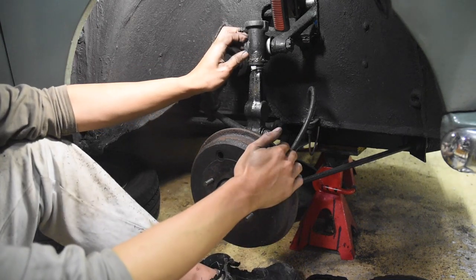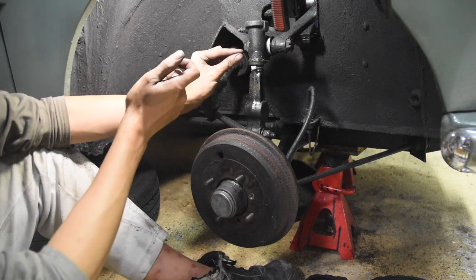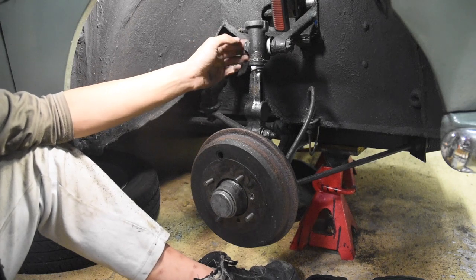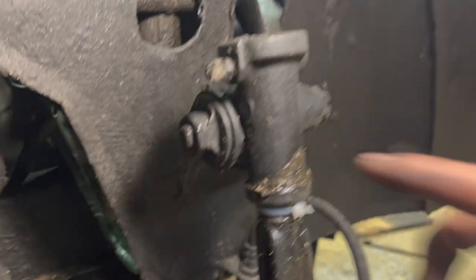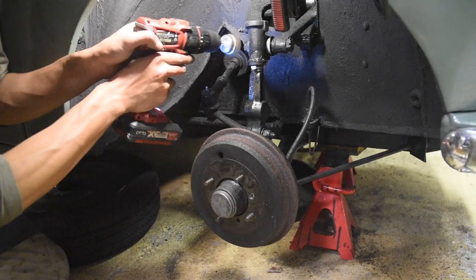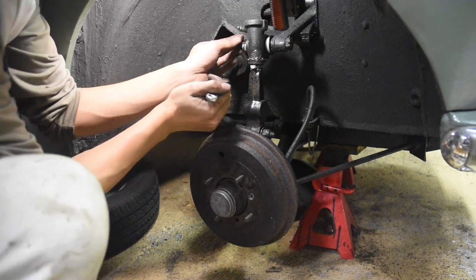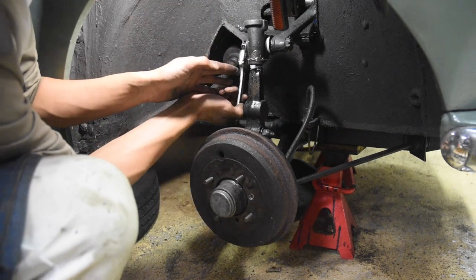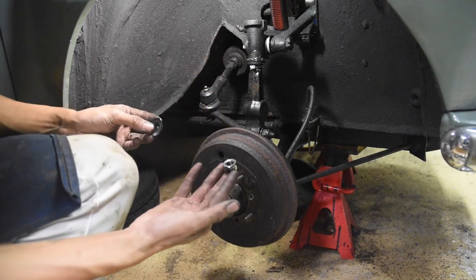First we want to unscrew this nut that holds this piece to the damper. This has a tab washer on it, so you want to get a punch and tap it so you can get the nut off. Make sure to clean any threads that are sticking out on this side so it doesn't damage anything if it's rusty or covered in dirt or paint. This part is under immense pressure so make sure it doesn't come off when you take the nut off - and there's the nut and the washer.